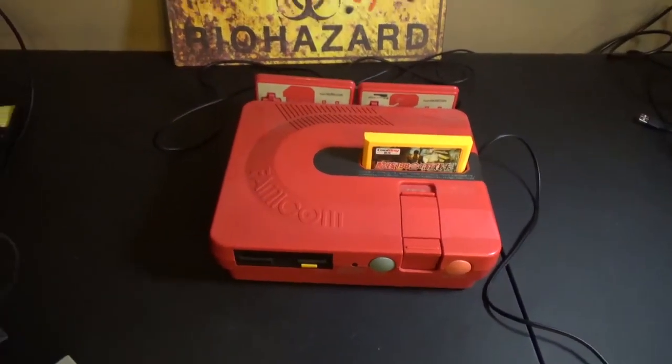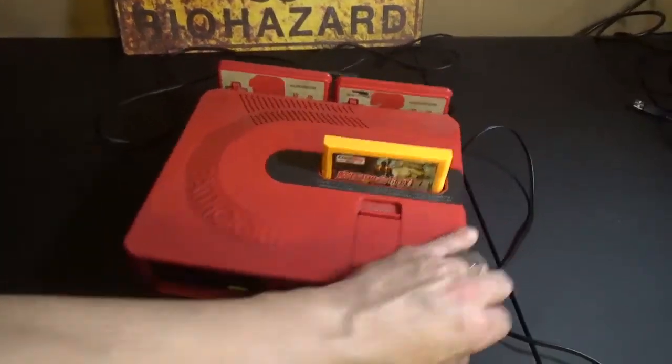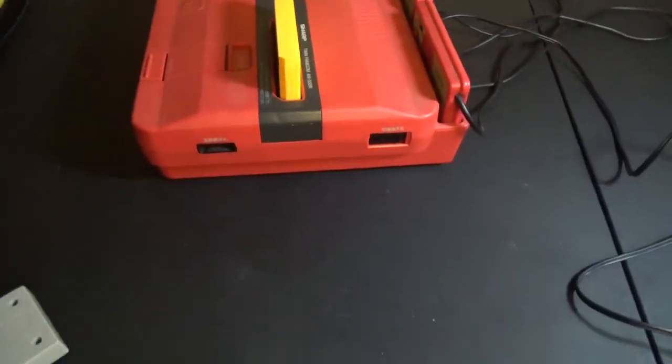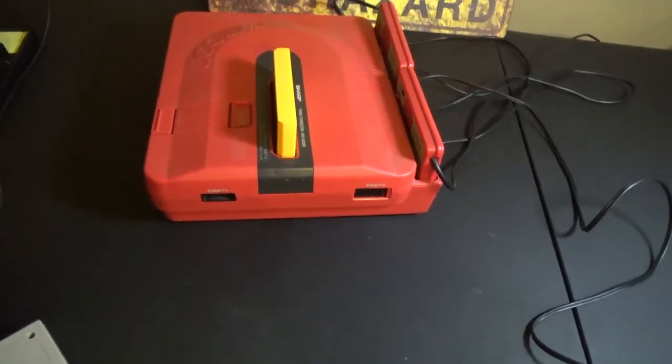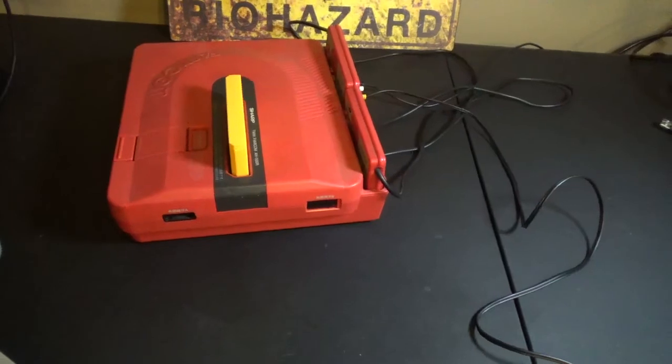So what do you do? Well, this port is not compatible with the NES. However, you can make it compatible with the NES, and that's what we're going to talk about today.